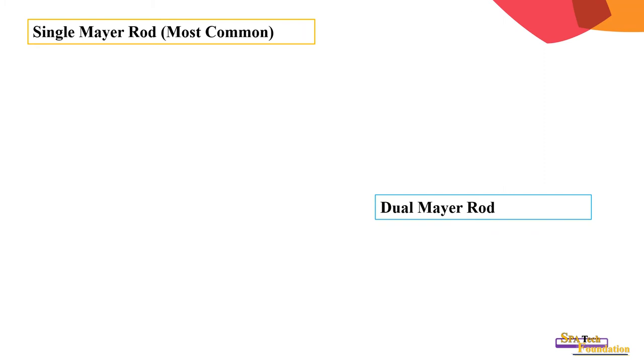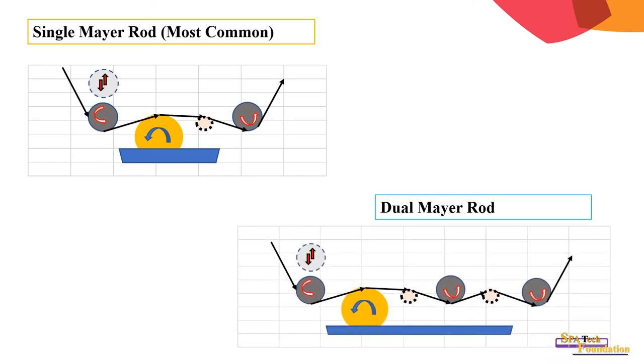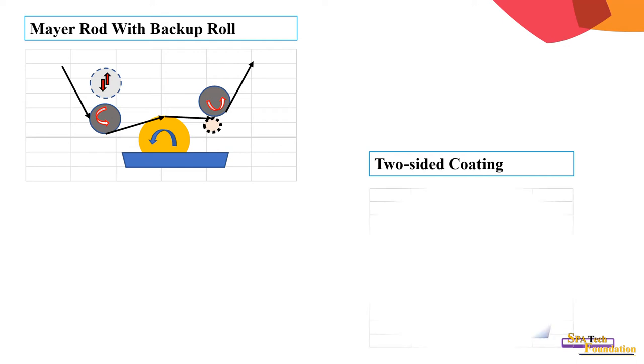Single Meyer bar is the most commonly used configuration, as shown in the illustration. For double Meyer rod, there are two Meyer bars as shown in the picture. Non-pressure-sensitive adhesives can be coated with this kind of arrangement where metering or coating is done on both sides.